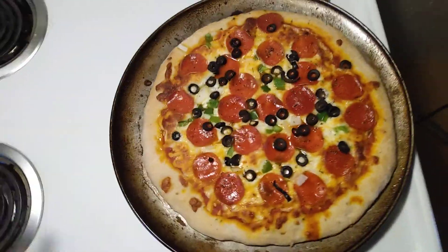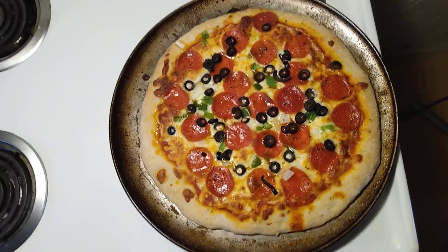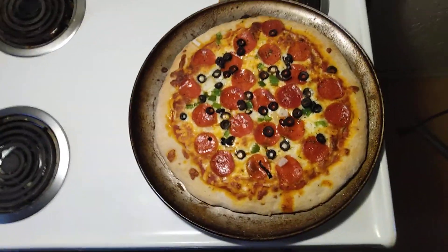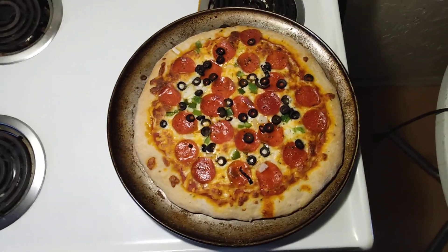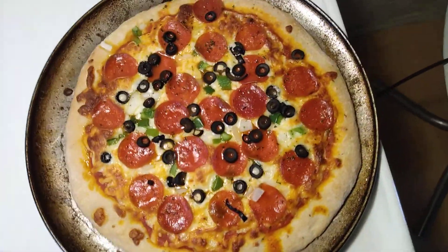I just pulled it out. I had it on broil for about two minutes, then shut the oven off and let it sit another two minutes. I baked it for about 20 minutes at 400°F. It turned out nicely.